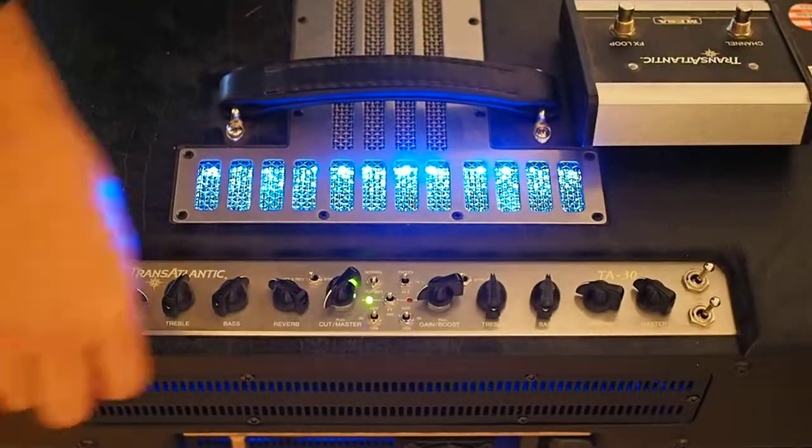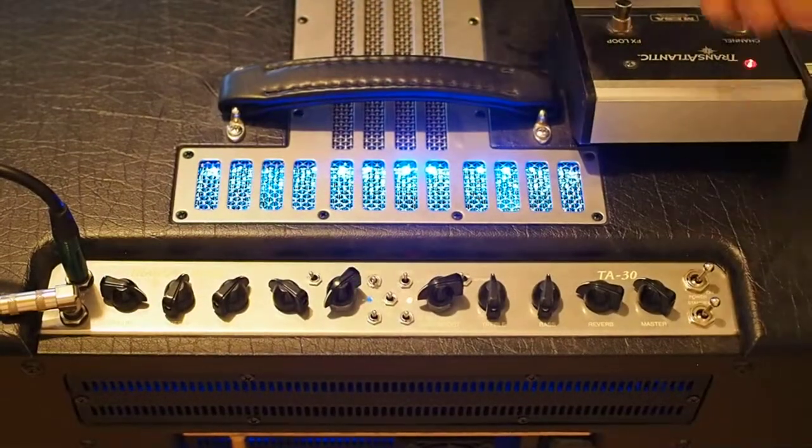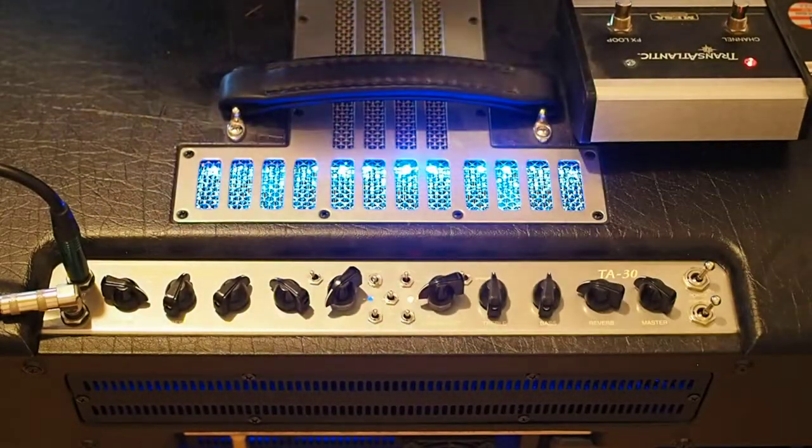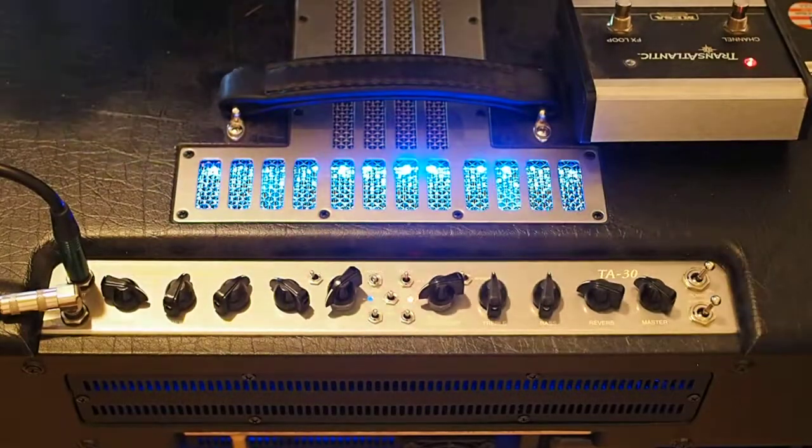Now if we footswitch it to channel 2 — in this case we're on tweed, 30 watts — still works fine, still sounds good.